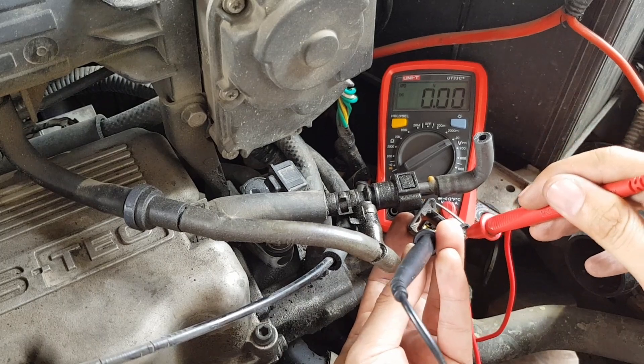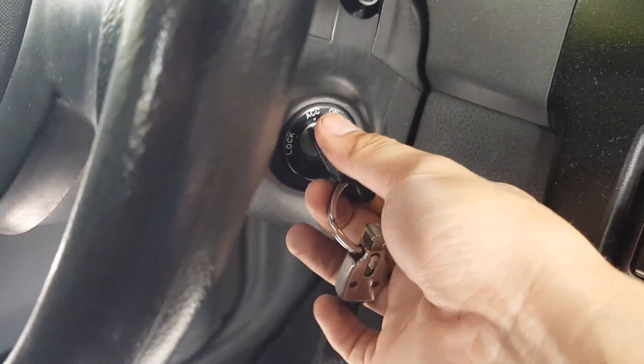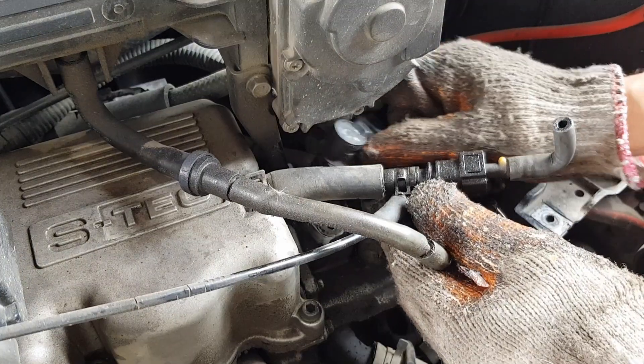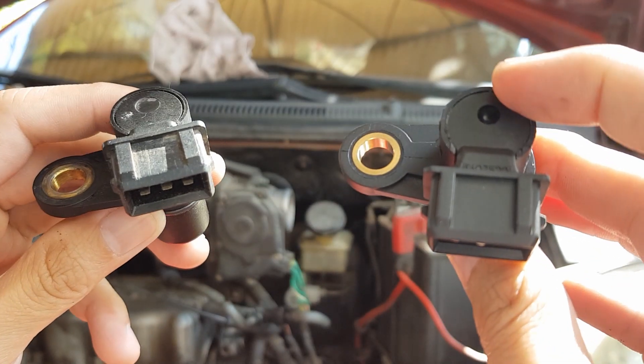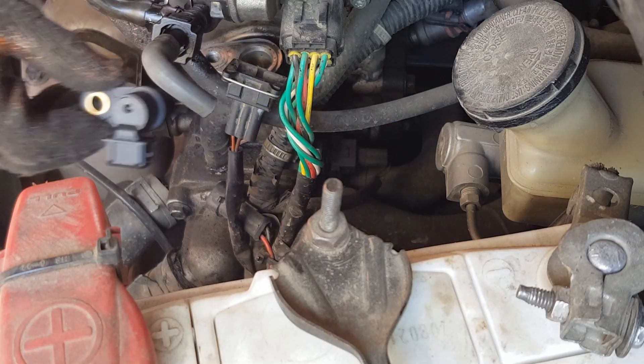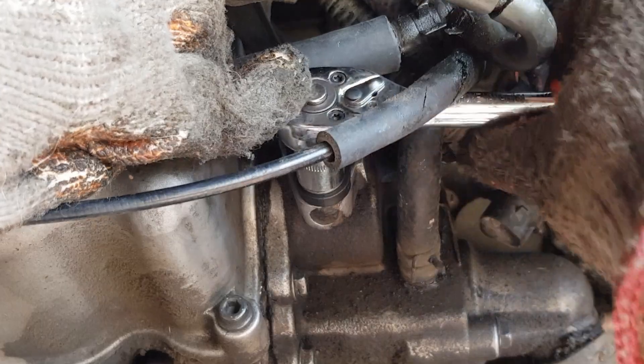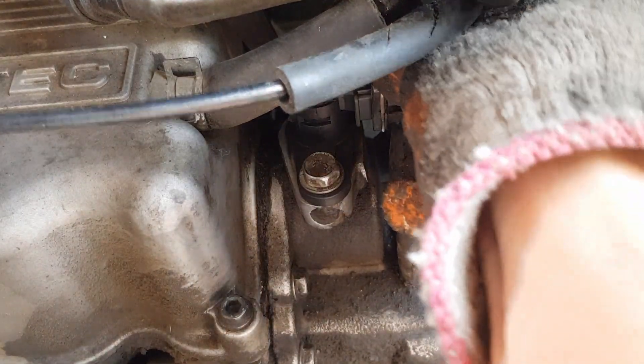Now let's replace the camshaft position sensor. Turn the key to the lock position. Remove the bolt that locks the sensor, then remove the old sensor and compare it with the new one to check they are identical. Place the new camshaft position sensor, put the bolt in and tighten it, then connect the connector and check that it locks in place.